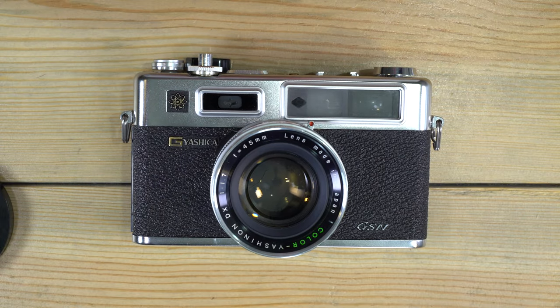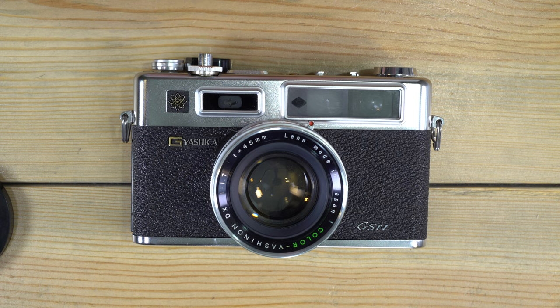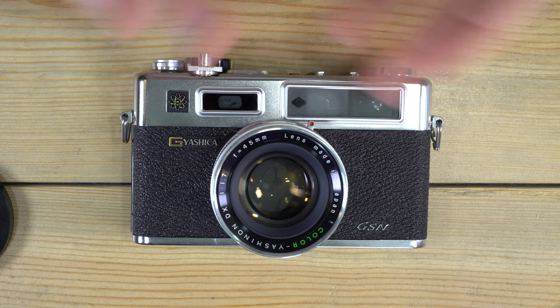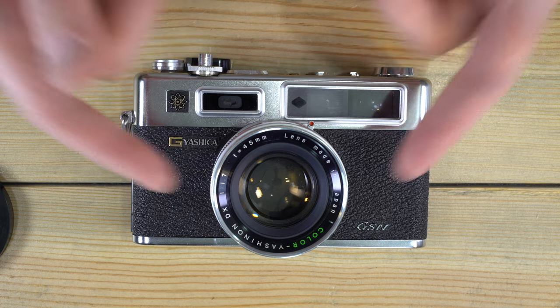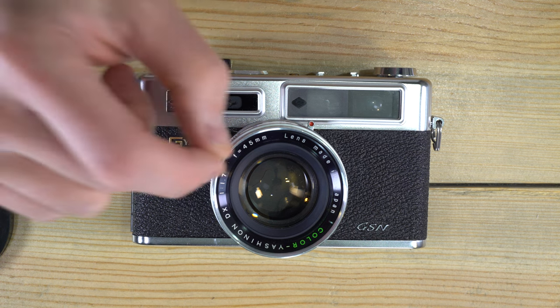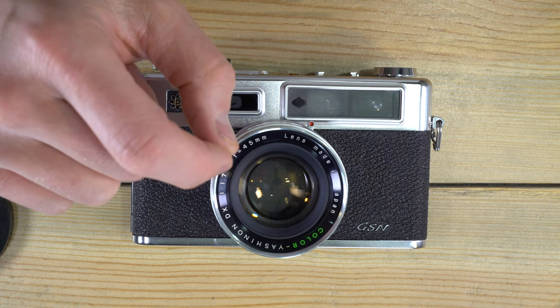The target market for this camera was the advanced rangefinder user. Features like automatic exposure mode and a fast f1.7, 45 millimeter lens — which was a fast lens in rangefinder terms — targeted this toward an advanced user. It's also a great lens, by the way.